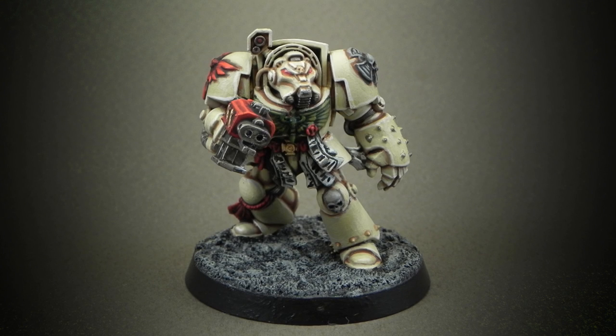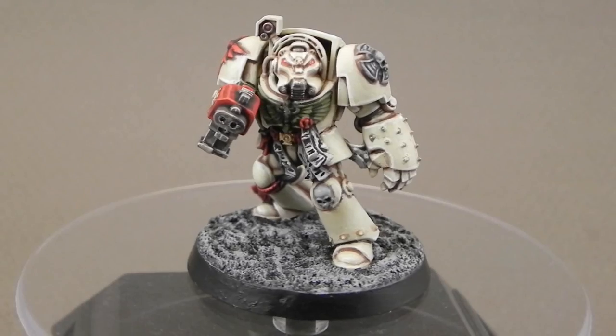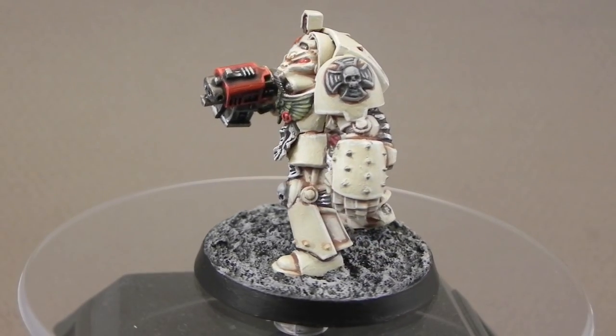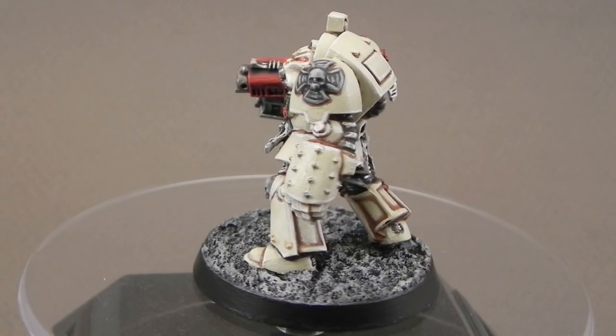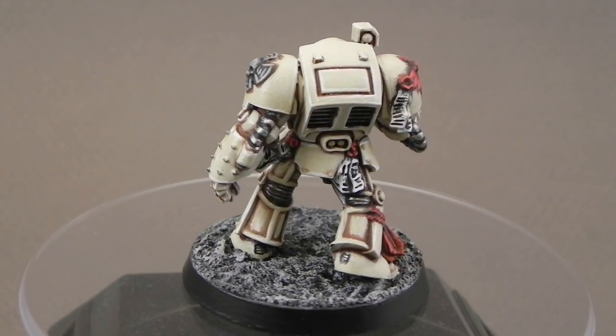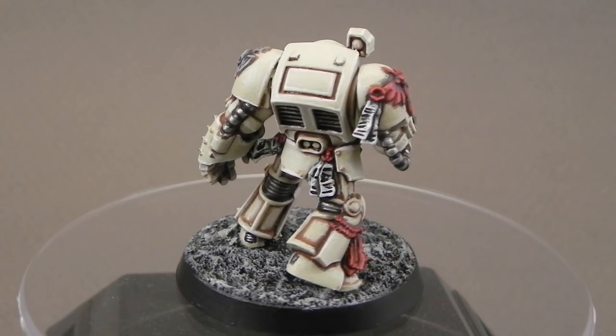Hello guys, welcome to this painting tutorial. In this video I decided to paint a Deathwing Terminator for a Dark Angels army. This model was really fun to paint and I hope you liked this tutorial.